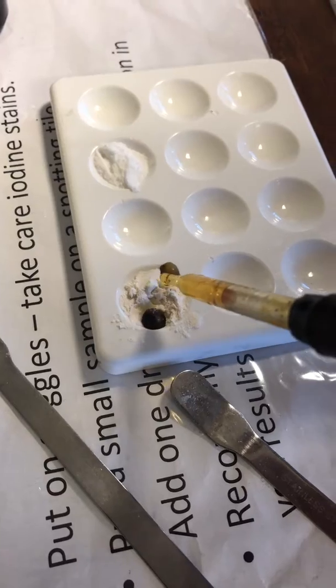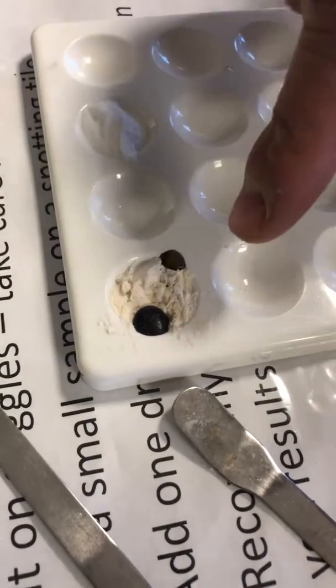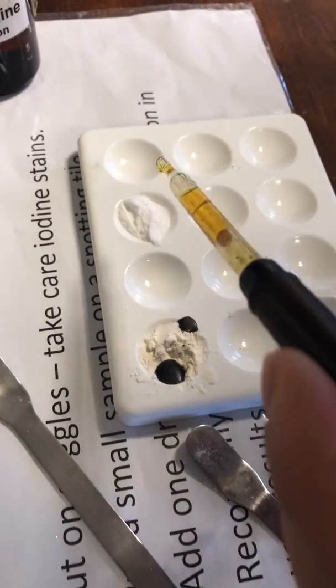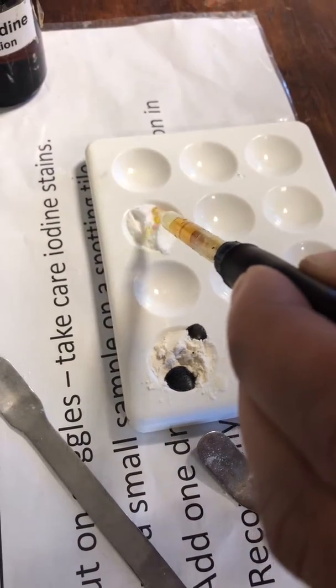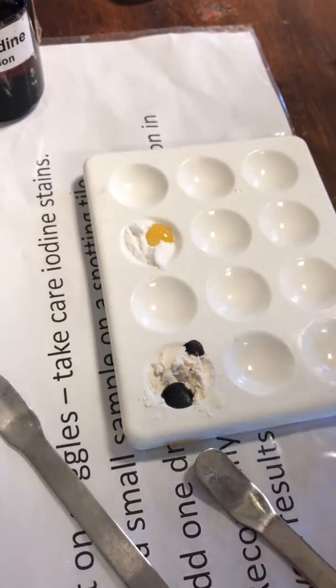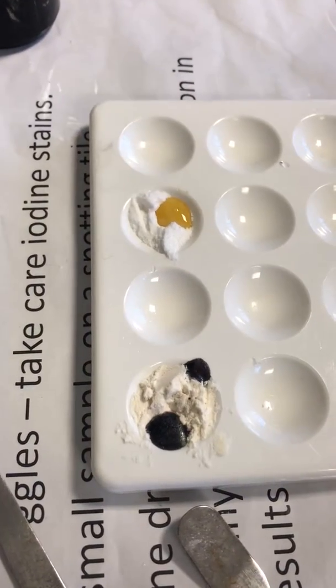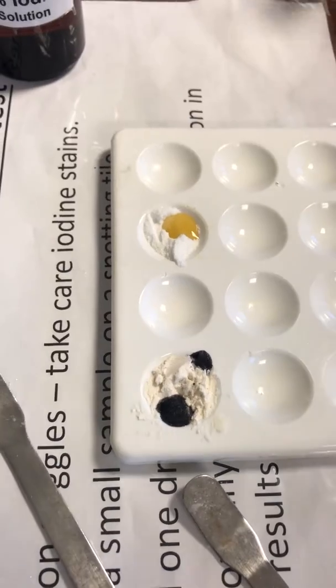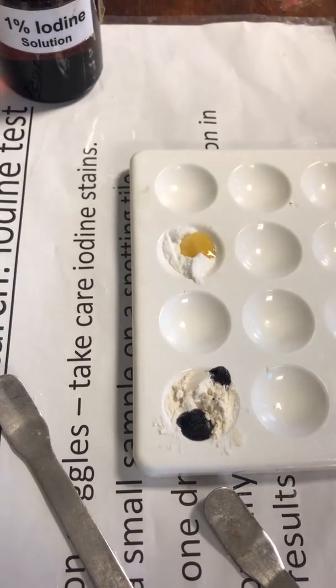So here we can see it's got a really, really dark black sort of colour, whereas with the glucose it doesn't change. So getting that dark black colour — really, really dark blue — is a positive result. If it doesn't change, then it's a negative result for starch.